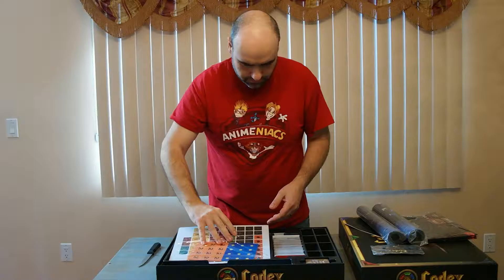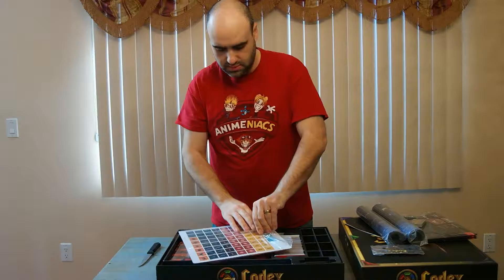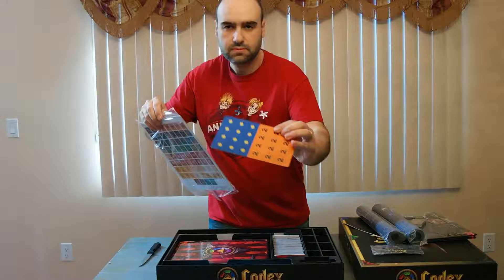There's a health counter for the base, a pack of add-on cards, tech specs, and here we have the counters.